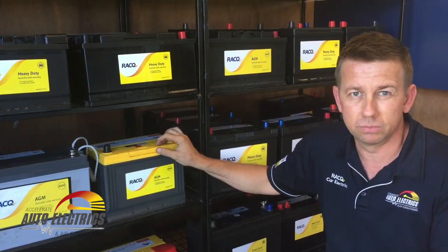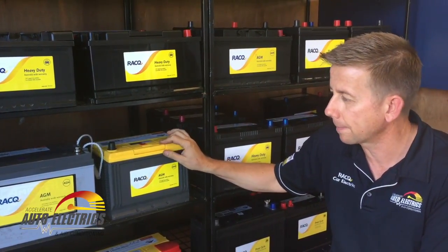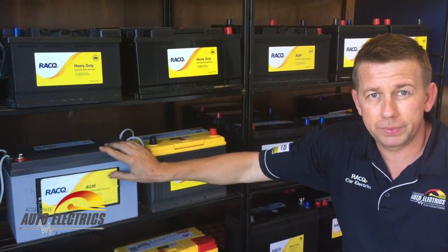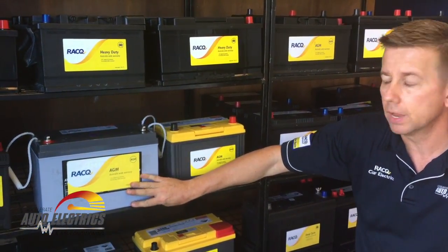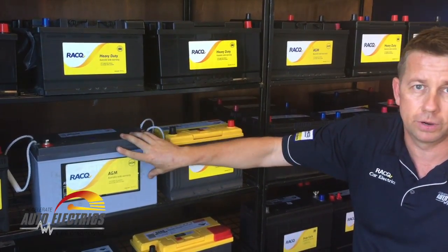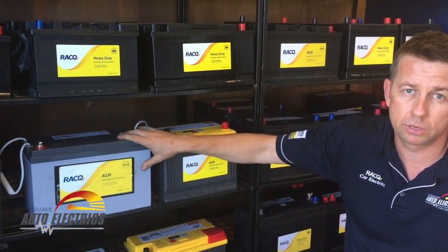It's generally good for fridges, lighting, and all that sort of stuff — good for under bonnet. If you're going to put a battery in your caravan, you move to what's called your full glass mat AGM. This is a sealed battery — it will emit no gases or anything like that. You'll find it under beds in your caravan or any sort of small enclosed places.